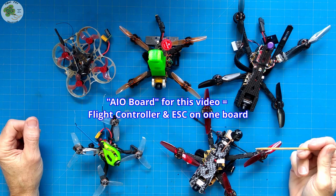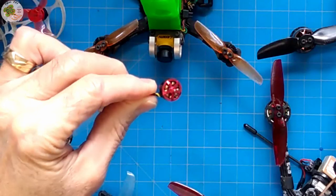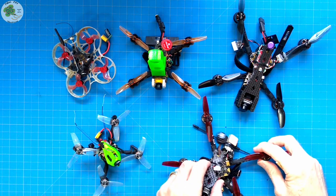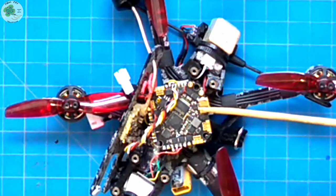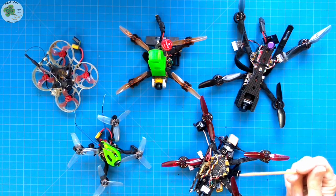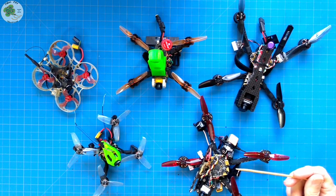Also known as a Whoop flight control board, this is where the flight controller and the ESC are combined on one board. Not so long ago, these were only used for Whoop-type quads with tiny motors. But just within the past year, we've seen these types of all-in-one flight controllers get beefier ESCs with higher voltage ratings. We're in the middle of an all-in-one flight controller evolution, and these aren't just for Whoops anymore.